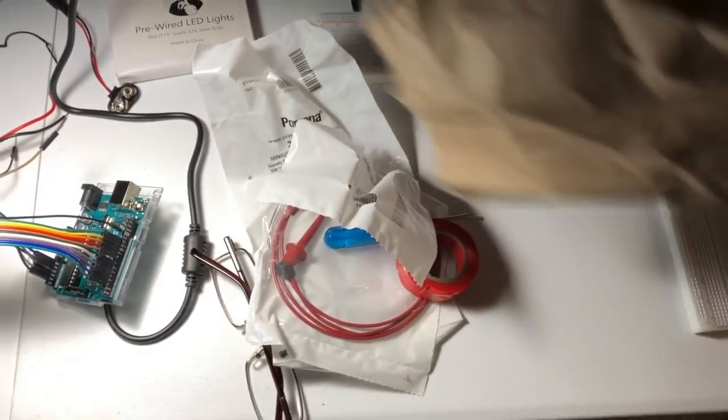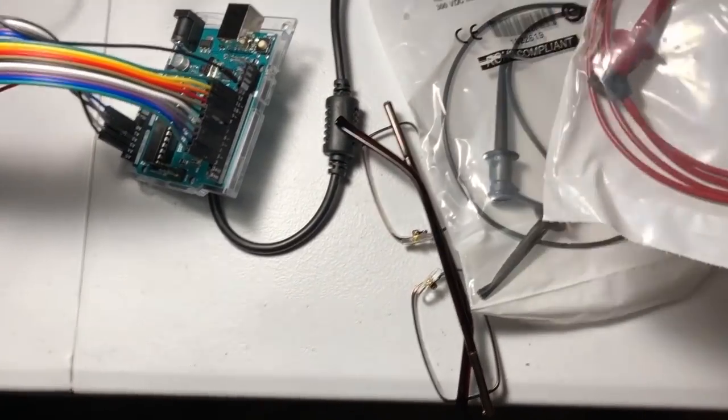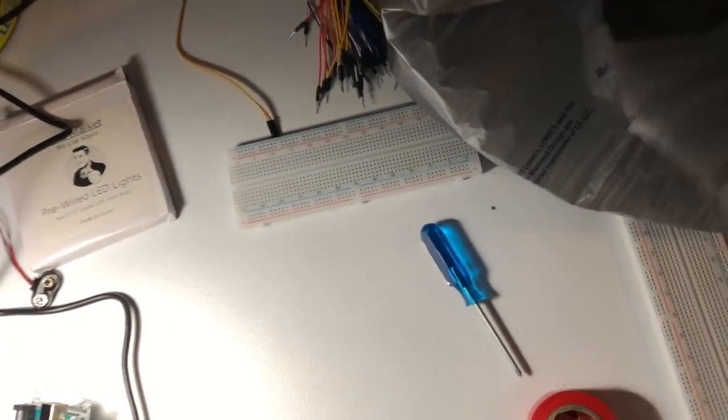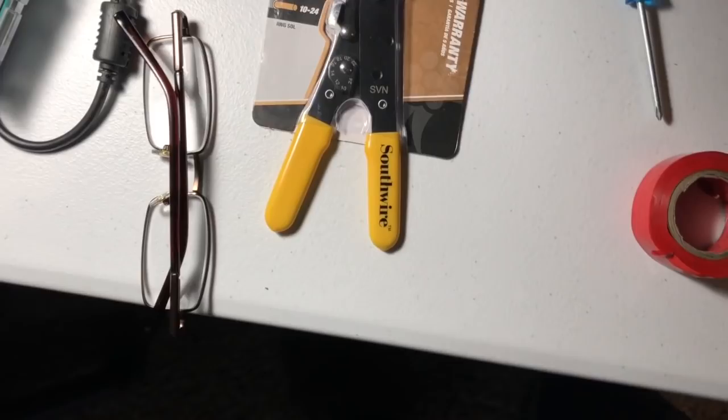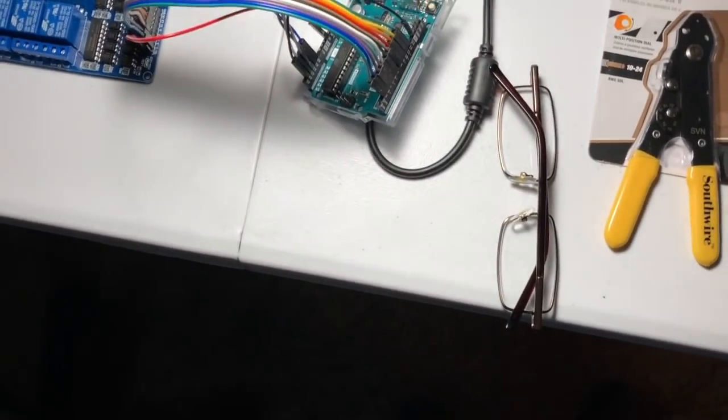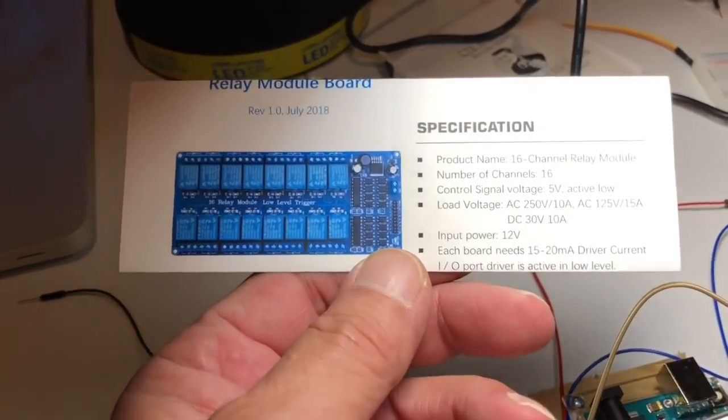Is any project ever complete without a trip to the box store? And an electronics store as well. I just returned from work — here's what I got. I got a screwdriver, some jumpers — way overpaid for these at the electronics store. I got a Dunkin Donut, a pair of wire strippers, and some screws. What I'm gonna do is cut some cardboard and screw these boards down to the cardboard.